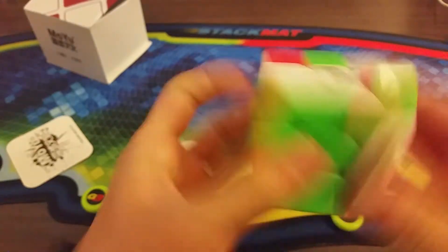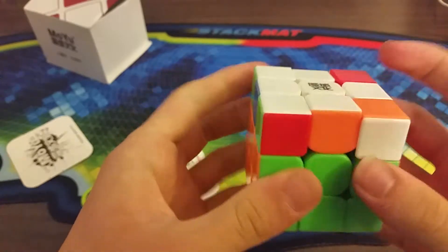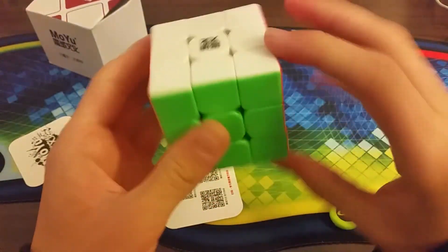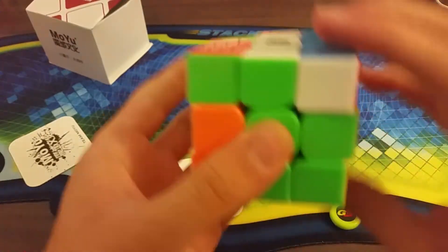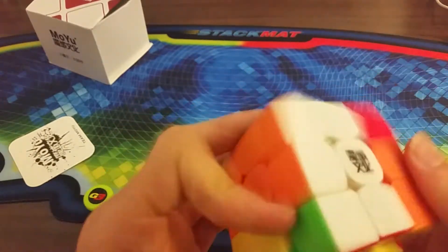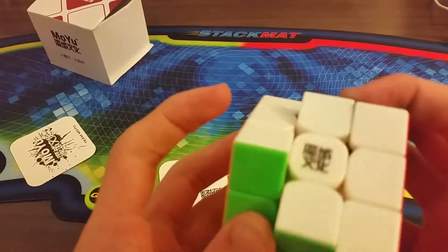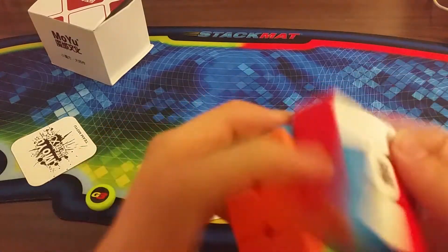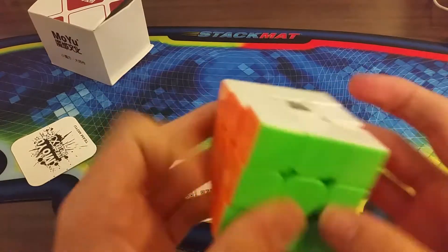Pretty good. It could have a lot of breaking in still. It definitely doesn't feel like the WayLong GTS at all. It doesn't really feel like a Valk either. It might be like a faster TangLong, but I think it sort of feels like a Meiying - not really sure though. It's good; it could be my main.